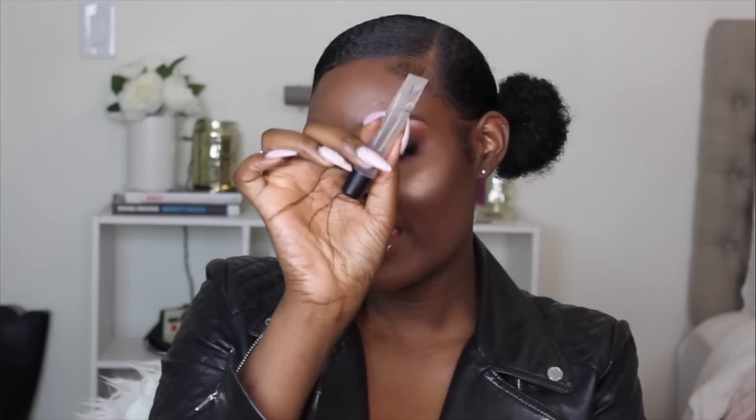Y'all probably already knew I was going to go with a glossy nude lip, because that's just me. My lip color is the Cream Sheen Lip Glass from MAC in the color Delight, and I also paired it with the lip glass from MAC of course. This is the finished look in its entirety and I really like how everything came together.